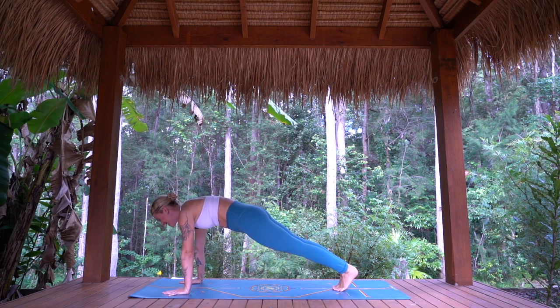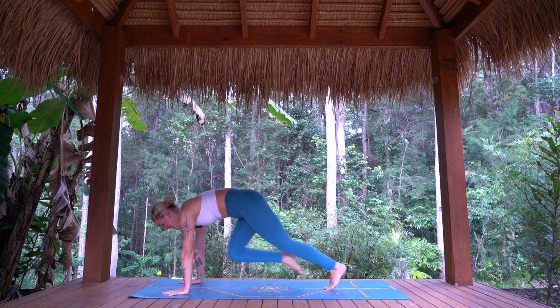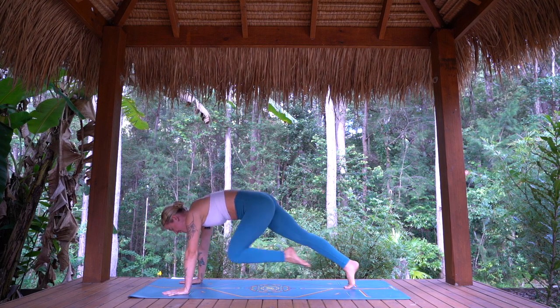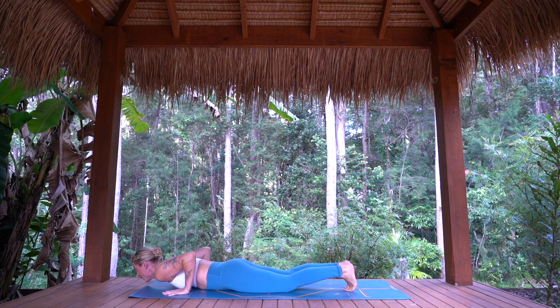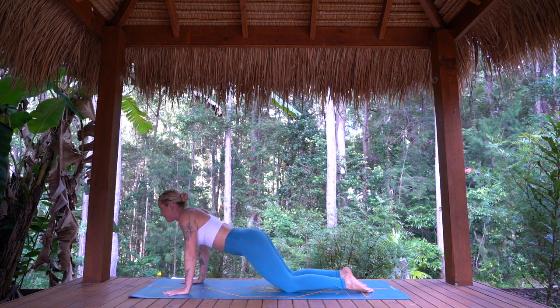Finding our cardio — some mountain climbers for four, three, two, one. Plank position. Move to Cobra or Upward Facing Dog. Exhale back to child's pose.